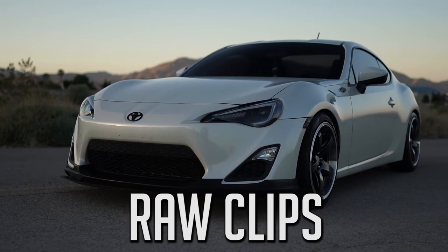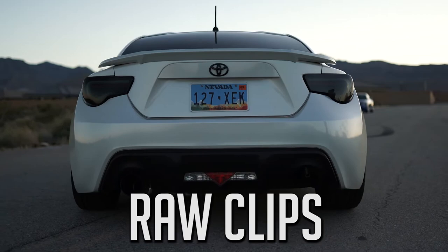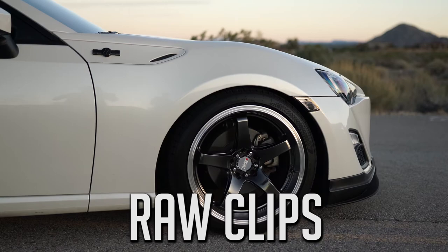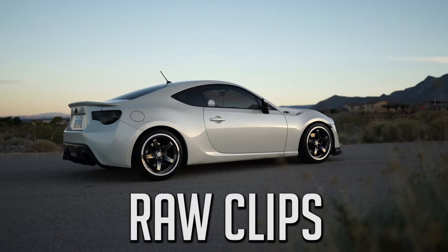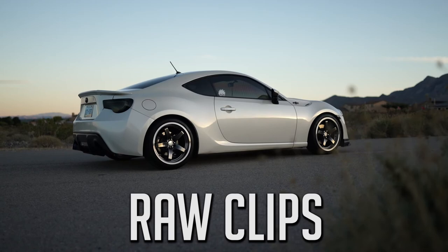Hopefully you guys enjoyed that little edit and kind of saw what I was talking about earlier — the slow-mo and trying to stay as steady as possible, walking in a straight line when taking shots. If you have any other questions about using the gimbal or any techniques you'd like to see, put those in the comments and I'll either answer them or make a video showing different techniques. If you enjoyed the video, please drop a like, comment what you thought, and if you're new, subscribe to the channel. I'm trying to pump out videos as frequently as I can. That's going to wrap it up — it's been Oscar, and I'll see you guys in the next one. See ya.